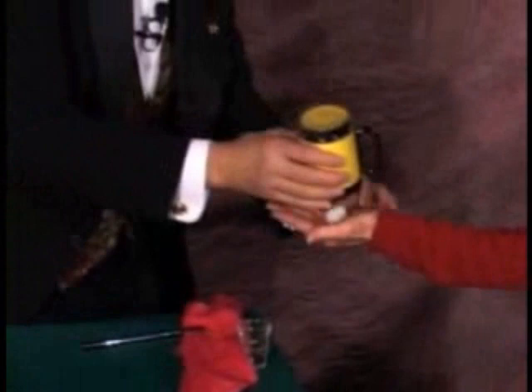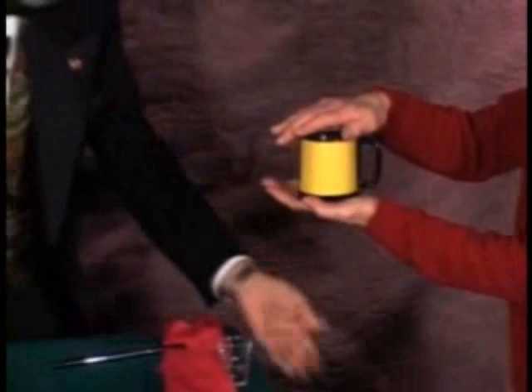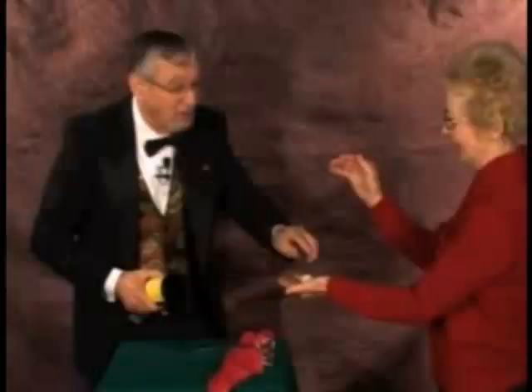Roberta, can you come in here for just a second? May I just have your hand? Hold the little ball right like that. We're going to put the cup — as a matter of fact, hold it. Put your hand on top. Now seal the little vacuum. If I take the little ball, hit it like that. Did you feel that? She certainly did. There's the ball. Thank you, Roberta.